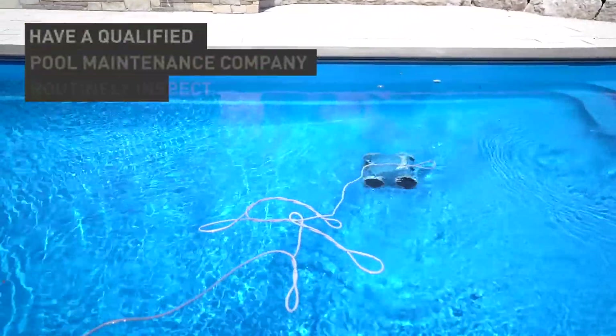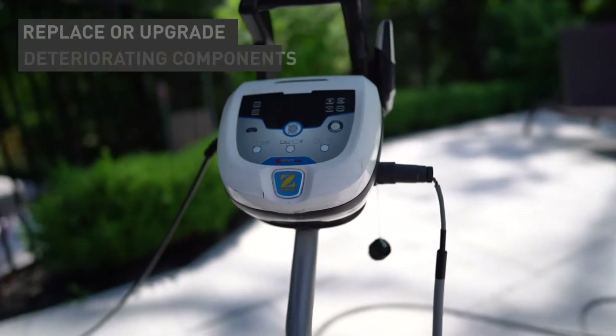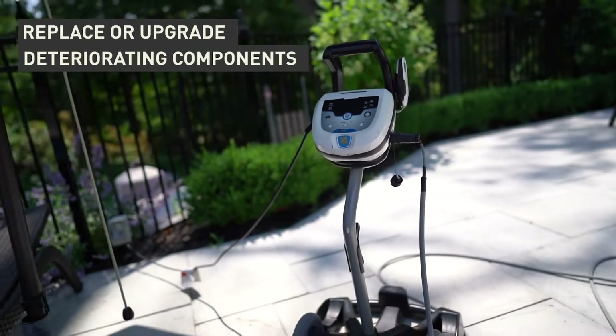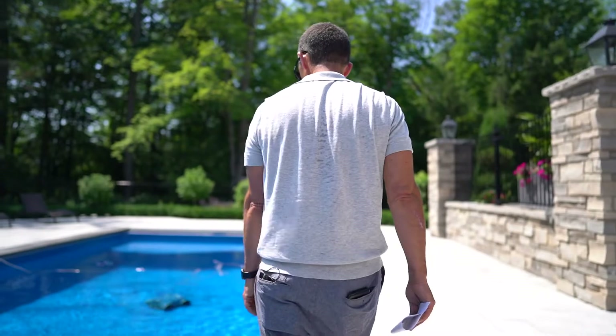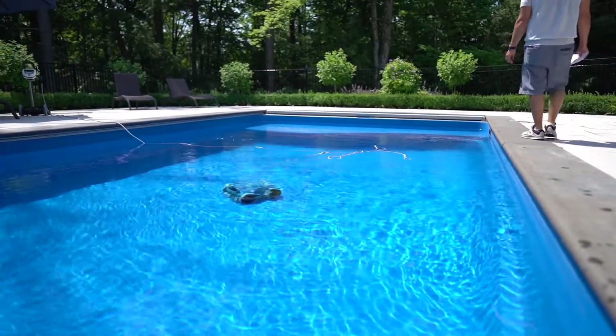It's also good to have a qualified pool maintenance company routinely inspect and, where necessary, replace or upgrade deteriorating components with the aid of a licensed electrical contractor for those electrical devices or equipment that keep your pool and hot tub safe.